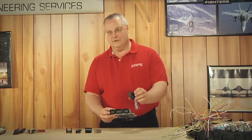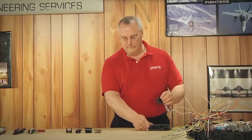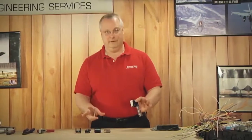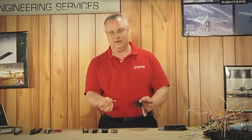Now, this does look intimidating, but let me break it down for you and show you how easy it is to remove and install this connector. There is specific tooling for a connector like this, but let's keep it real — we're talking about a field repair, and the best tool for that is your dollar store screwdriver.